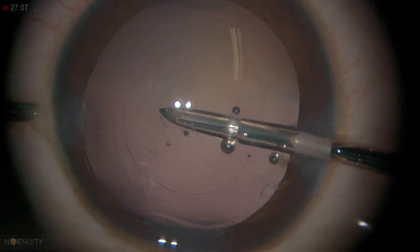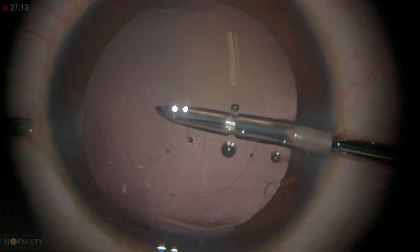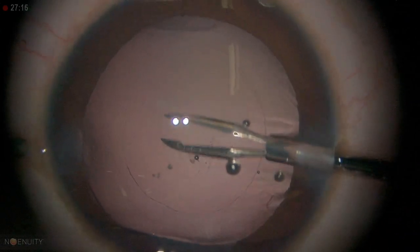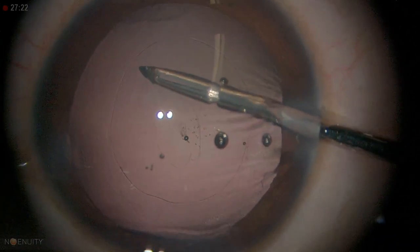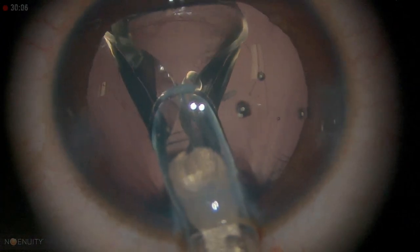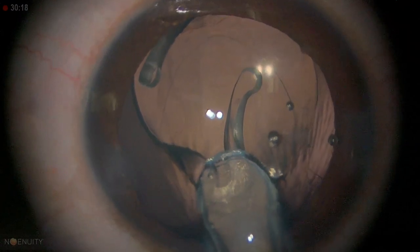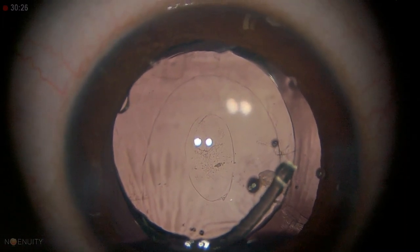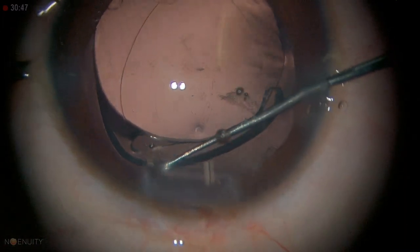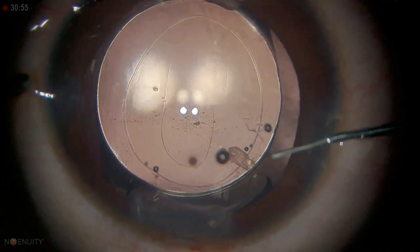We probably need to extend it with the vitrector — the capsule rhexis was not gripping it. When you do too much, the vitreous can come with it, so it's best to stop there because it can cause traction on the vitreous base. The leading haptic goes underneath the anterior capsule first; once you place the leading haptic, the trailing haptic comes into position. You don't have to do much rotation — you can just nudge it in. The lens is now in the back.